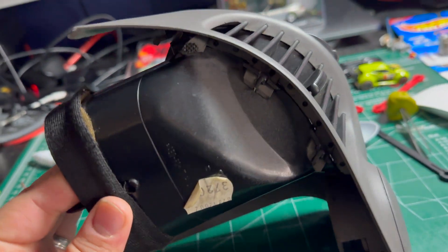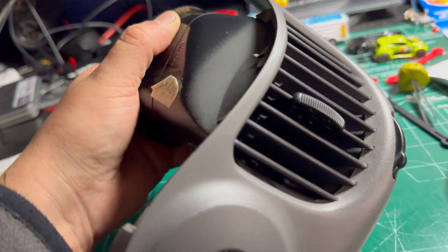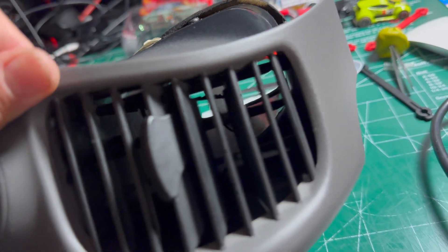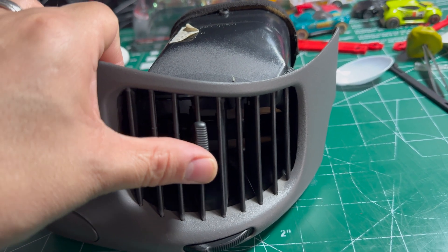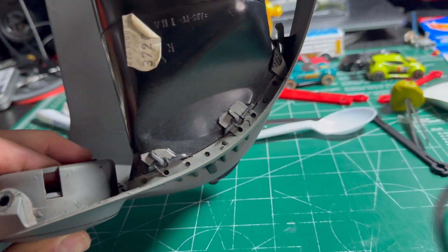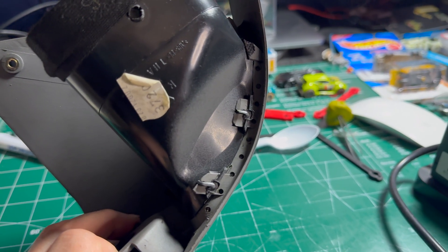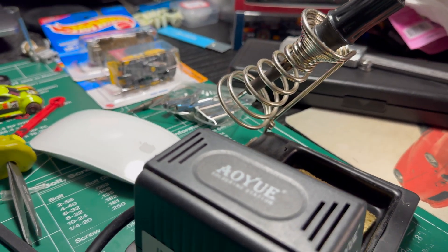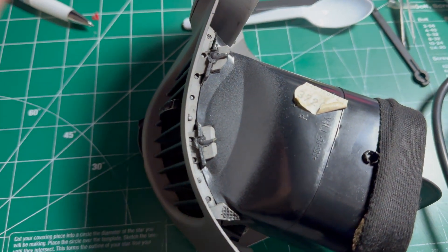I'm trying really hard to not have to take this thing apart, because the vanes here are not moving. That's because there's a little thin plastic piece that clips onto each one of those vanes and is controlled by this right here. Unfortunately this thing is plastic welded together, which is kind of weird. So the best thing to do is just use a soldering iron with a flat tip and melt those tabs off so it'll pop off.